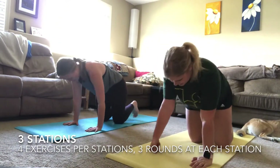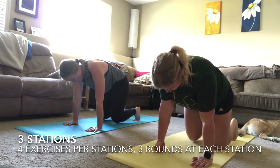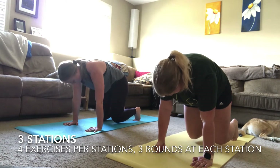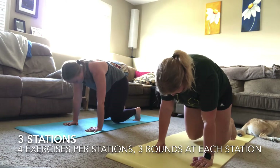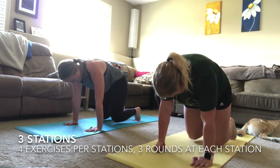Keep breathing, belly button tucked in, and try to just stay still as long as you can. Don't give up — hold it as long as you can with us. Almost there — you can do anything for this amount of time.